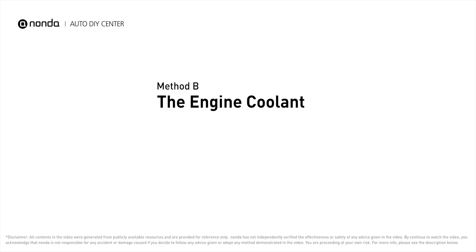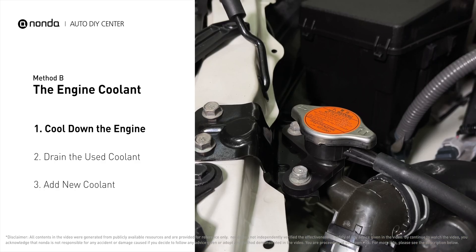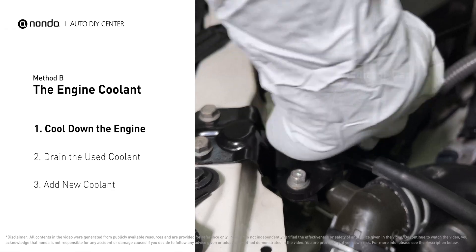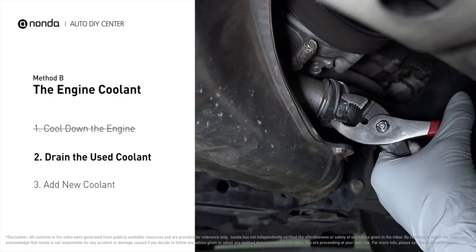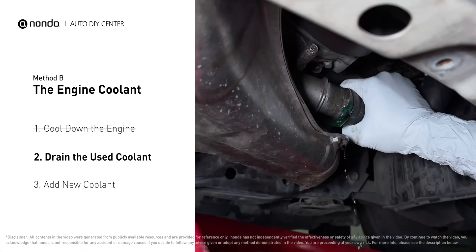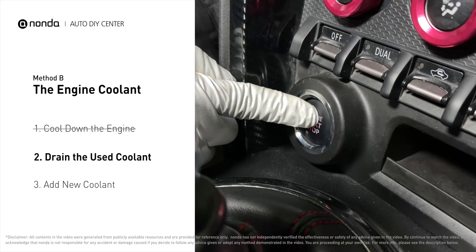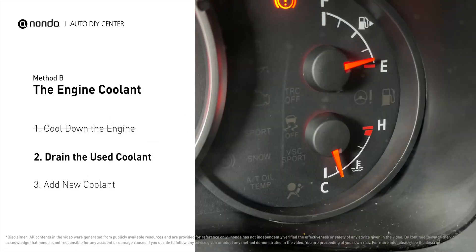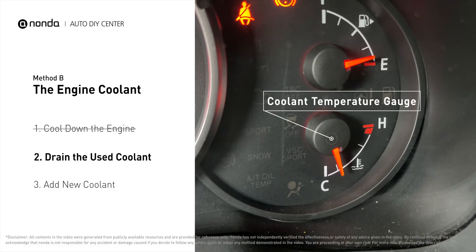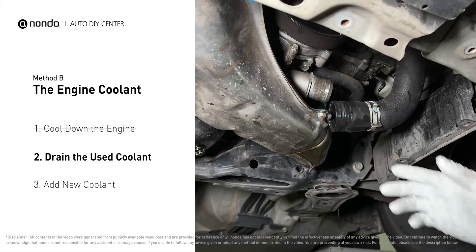Method B – The Engine Coolant. The engine coolant reservoir is often a translucent white bottle, and the radiator is the large panel at the front of the car. Cool down the engine and remove the radiator cap. Locate the radiator lower hose, place a container underneath the hose, remove the hose and allow the coolant to drain. To better drain out the used coolant, start the engine and turn the temperature control to maximum heat. Closely monitor the coolant temperature gauge on your dashboard to prevent engine overheating. Once the used coolant is drained out completely, turn off the engine and replace the hose.